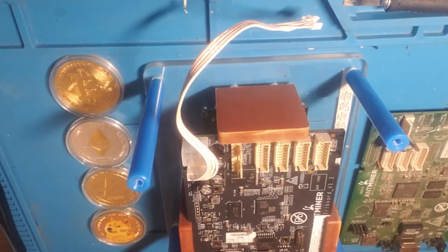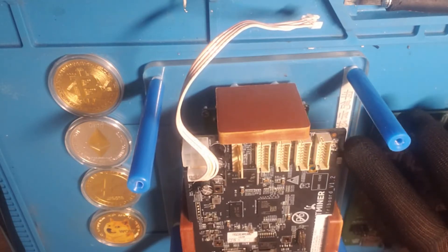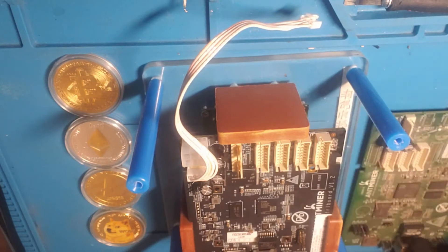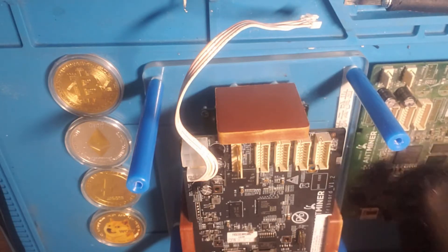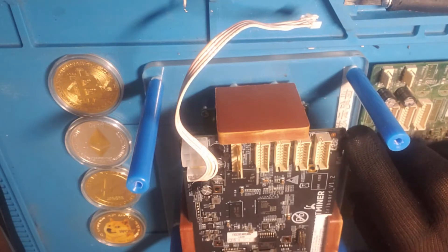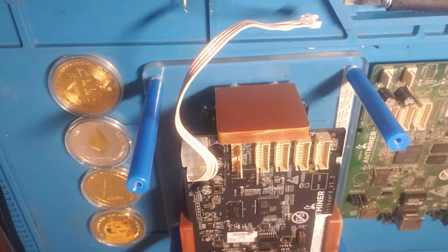Welcome to CryptoMiner Consultations, Hosting and Repairs. Today we have this multi-test fixture here — it's an Alibaba special that came without the three pins. Luckily I have a control board that has three pins and we're going to steal it and put it here. I tried to put the wires directly on but the wires are too thin and they break off pretty easily.